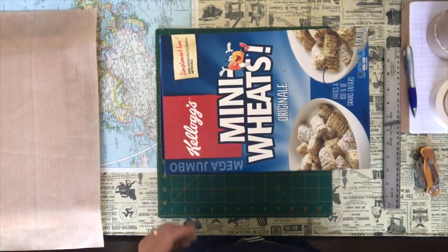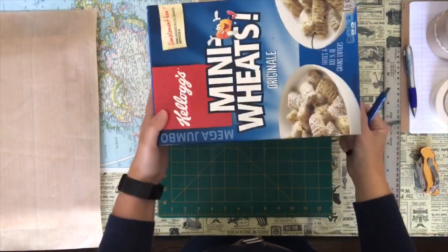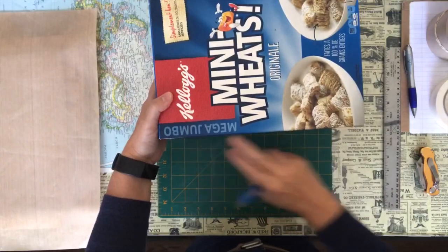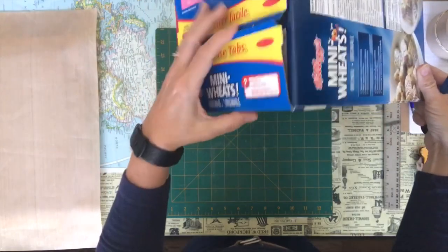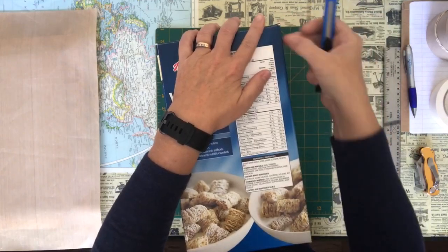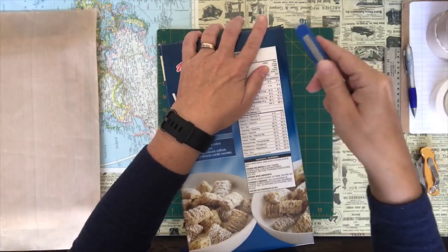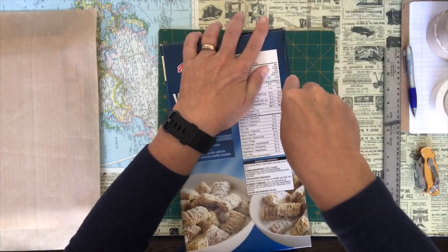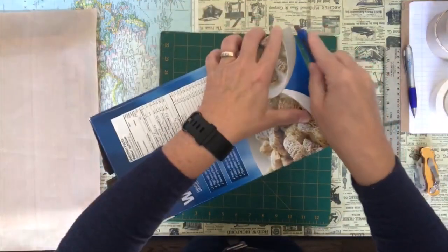We're going to start with the box. What we need to do is get our sharp knife and decide how you want your drawers to sit. My opening is going to be on the front here. So I'm going to cut this front piece out and seal these ends that I used to get my cereal out of. I'll start at the top and cut on the inside, not right to the edge because we can trim it up afterwards. I'm just going to stick my knife in here and cut across there like that, then down the side.